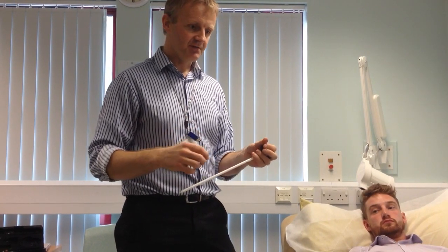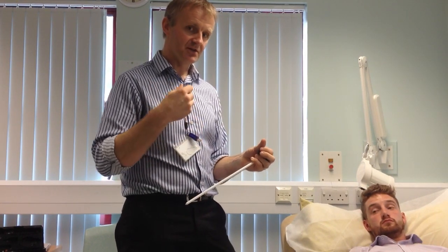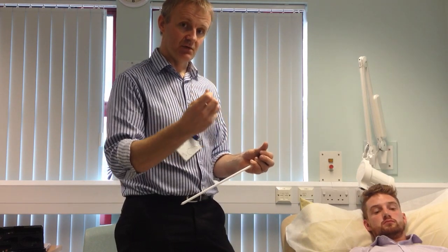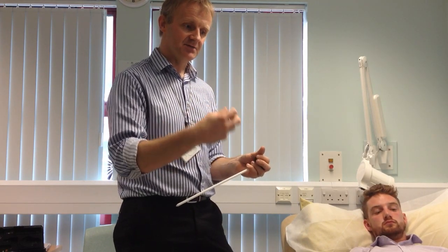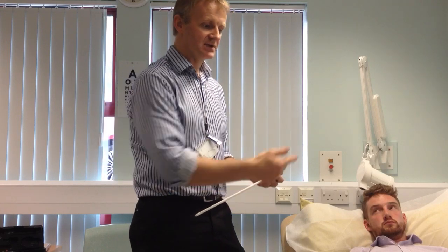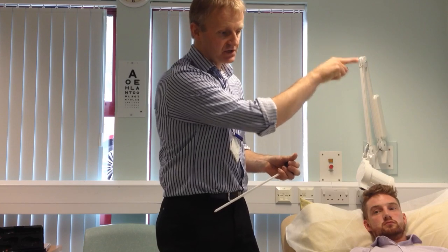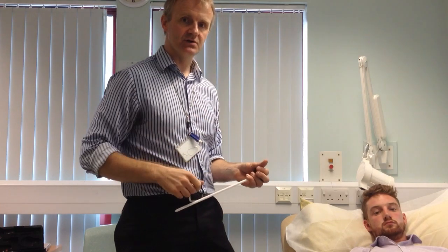Remember the principle of a tendon reflex: you're trying to generate an accelerative force through a tendon, which is innervated with muscle spindles. You want to activate muscle spindles which send a reflex rapidly up to the spinal cord, which synapses with a motor neuron that comes rapidly down to cause a muscle contraction.